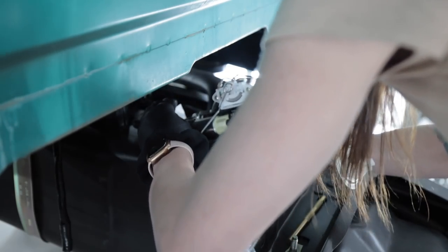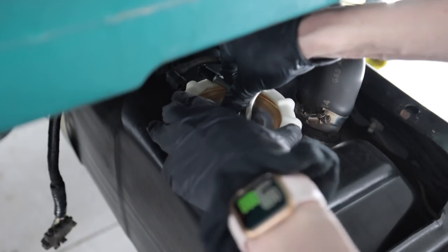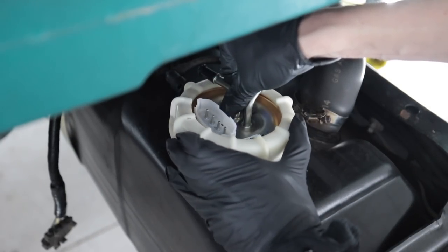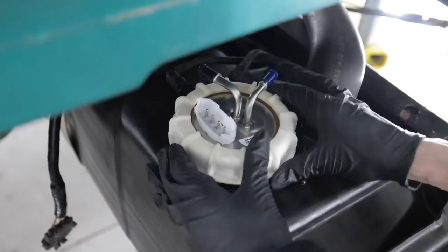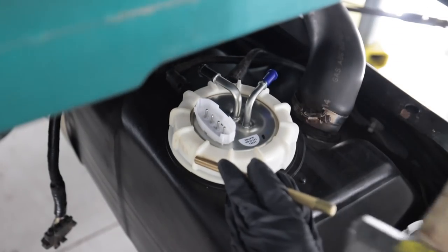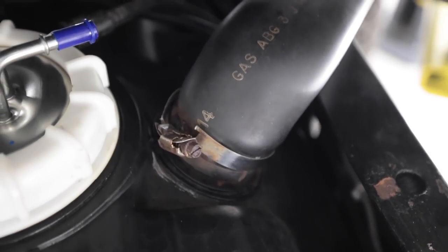Float goes in first. You think they could have made the threads just a hair finer so this thing wasn't so hard to put on. This thing goes on tight. While I'm at it, this clamp is trash — I need to replace that.